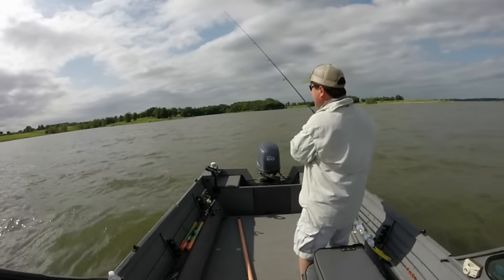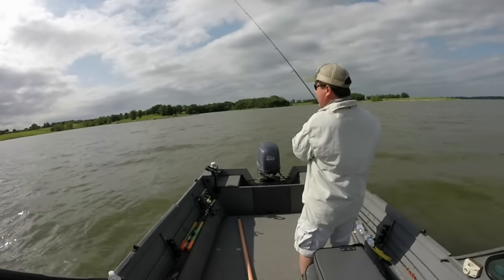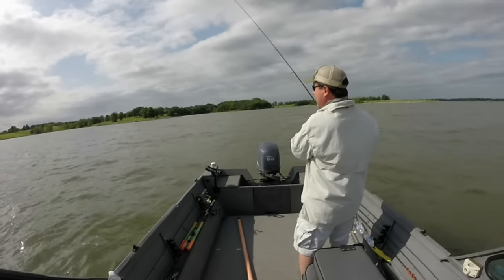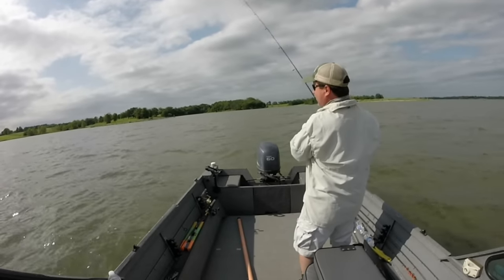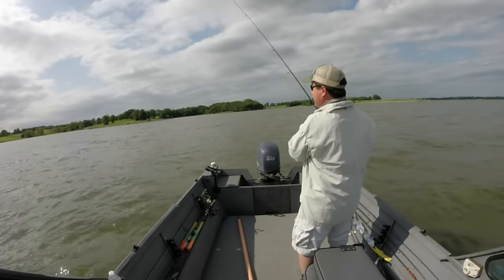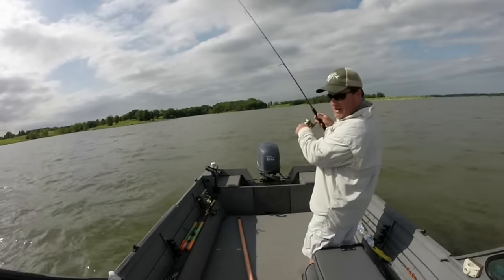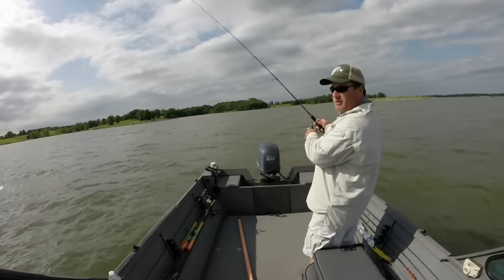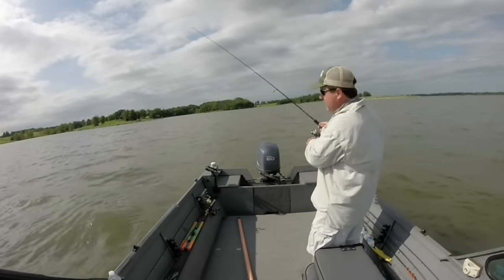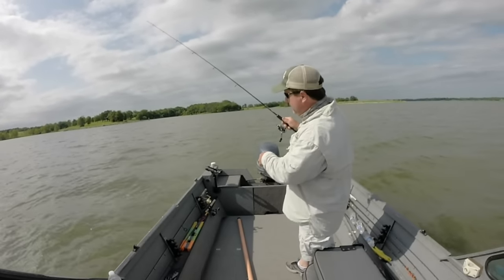Just jig it all the way back to the boat. At the end of this video I'll show the different lures I like to use. Typically they'll smack it on the fall — you'll feel a little tick. Or when you pull it up you'll feel some weight on there, either the fish or the bottom. Keep an eye on your fish finder too. Even though I'm 19 foot deep, the bait store will tell you the walleye are in 47 feet deep in this lake — but the active ones anyway can be shallower.